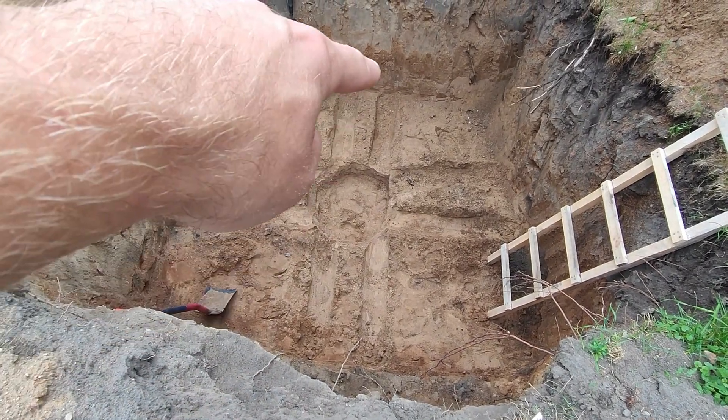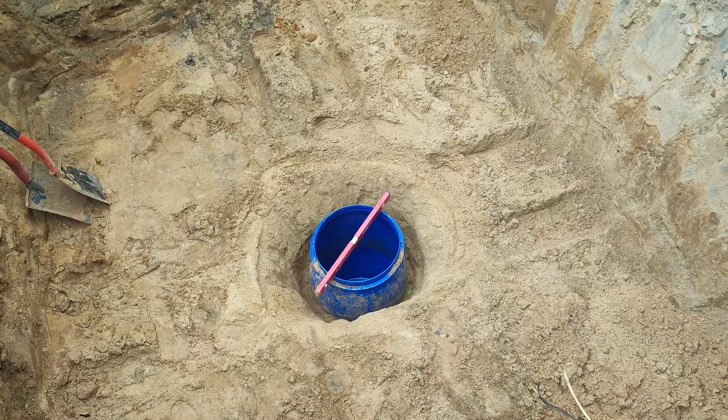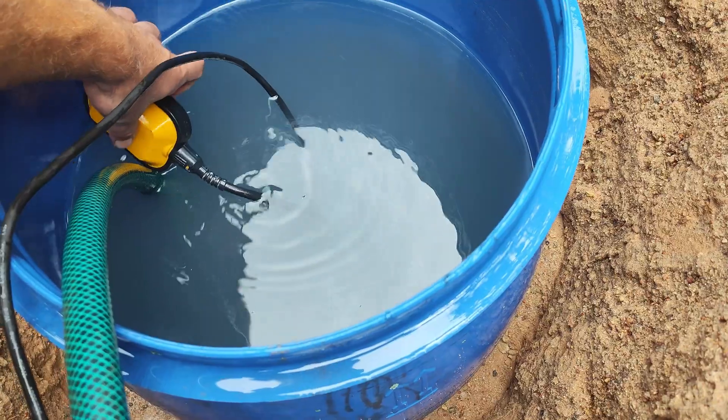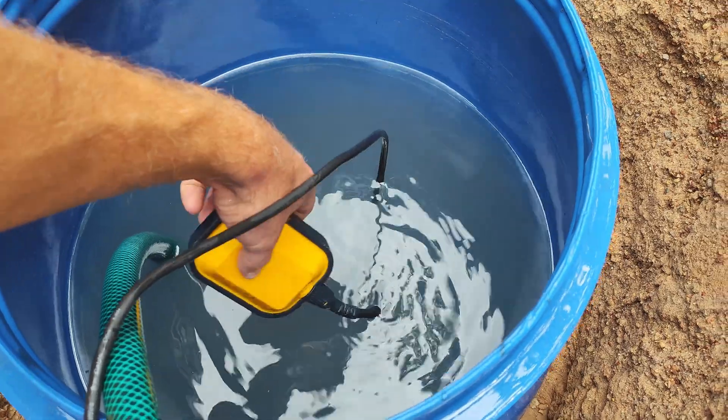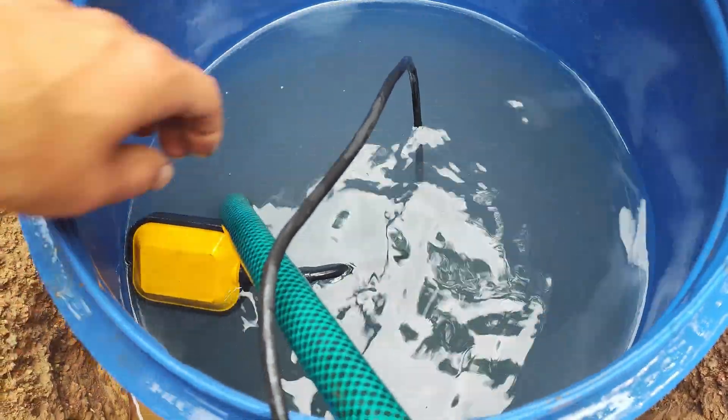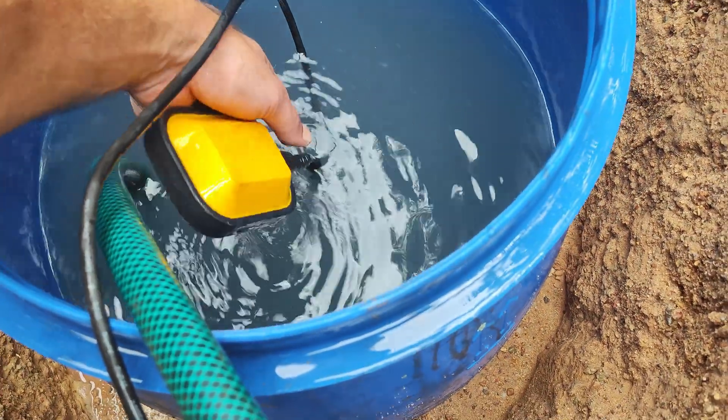I also marked the spot where my bottom tank is going to be, then dug the hole for the bottom tank. I focused on two things: placing it in the middle and ensuring that it was leveled, as my water pump will be standing there. Next I tested my water pump to ensure it operates properly in a small tank.